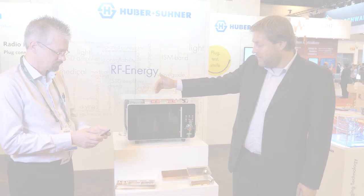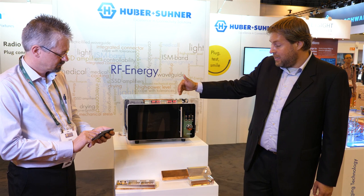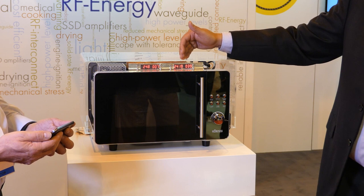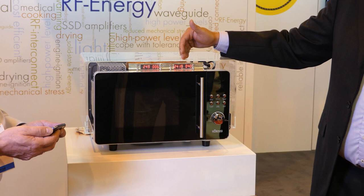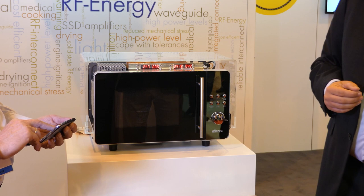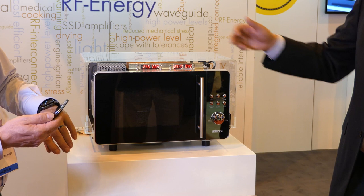We have the power level, the reflected energy, the frequency, and the physical temperature on the die in degrees Celsius. We are at 250 watts, at 2.419 gigahertz. The oven is switched on, the frequency has been selected for lowest possible reflection — meaning highest energy penetration into the food — and lowest possible reflection, which seems to be 5% only in this case. The temperature on the die will of course increase over time since there are certain losses in the amplifier.